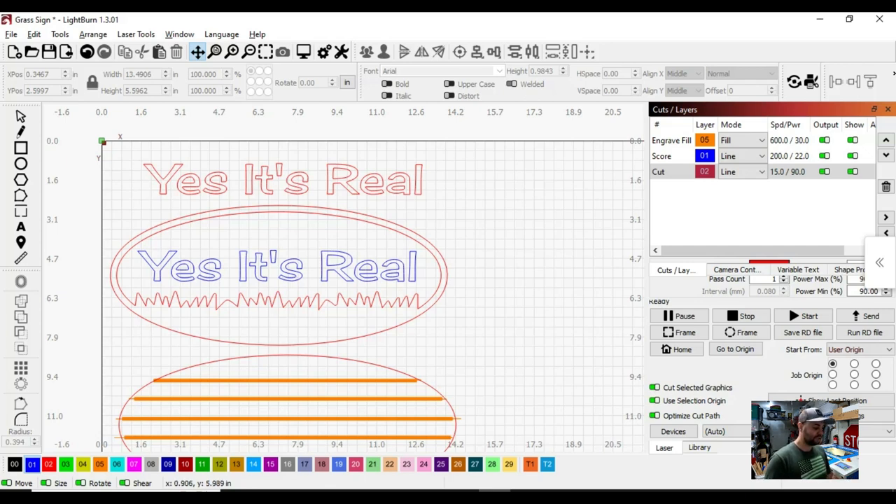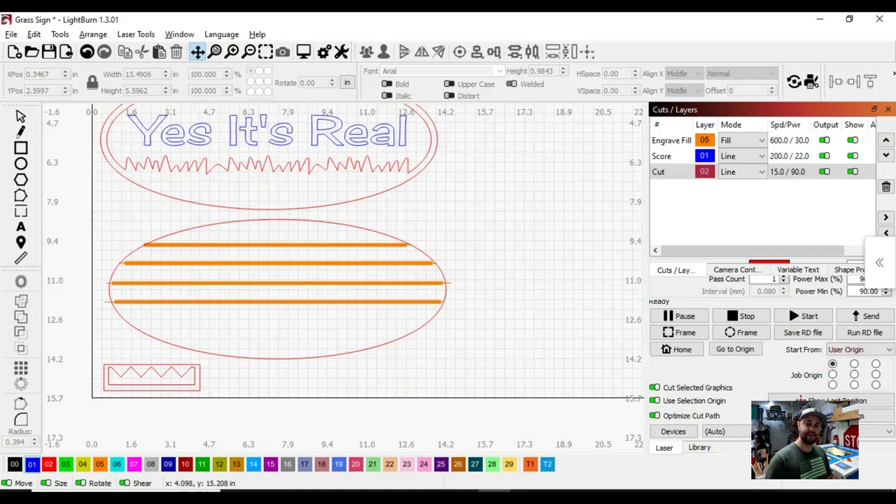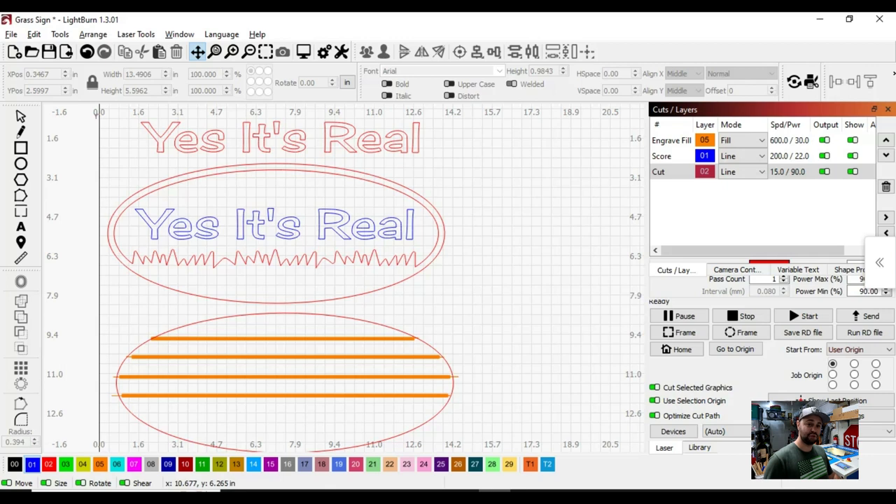Over here in red, we're going to cut out a little grass theme — that's going to be green. This down here is your bottom base, your first layer, and then the top layer goes on top. I also created a little picture hook so I can hang it on the wall behind me. So to summarize: anything in red gets cut out, anything in blue gets scored, and anything in orange gets engraved or filled.